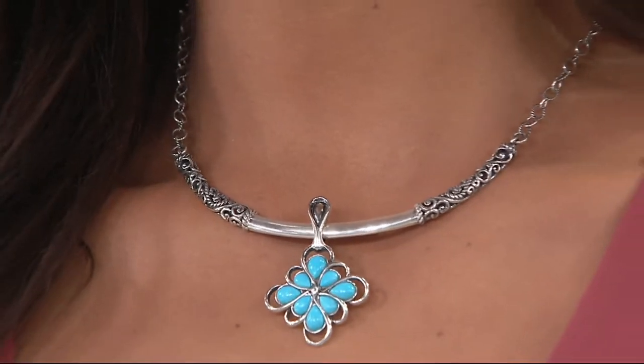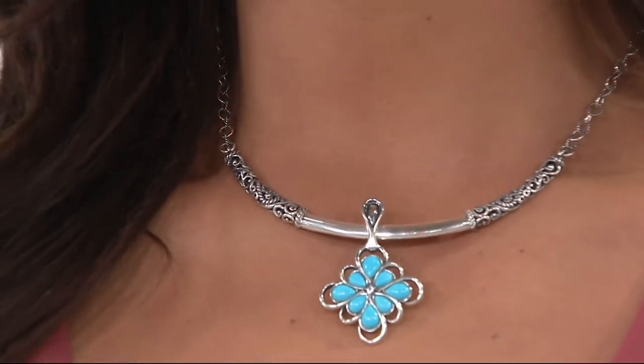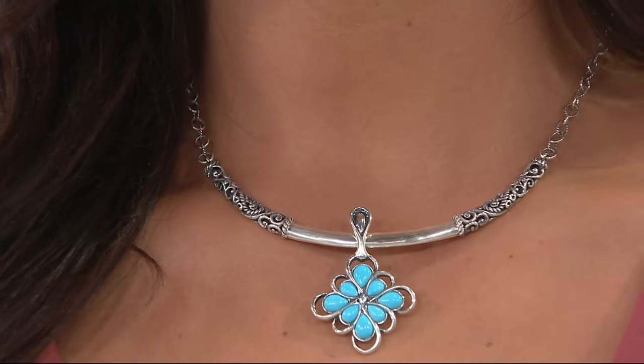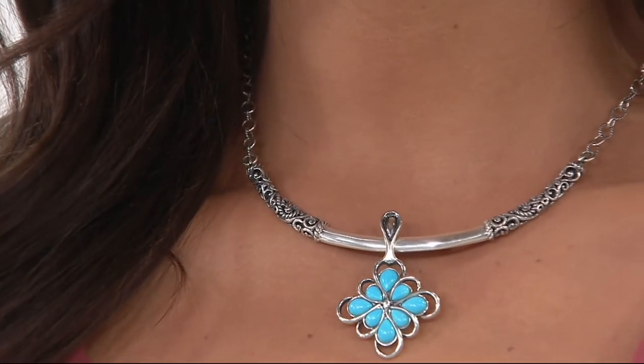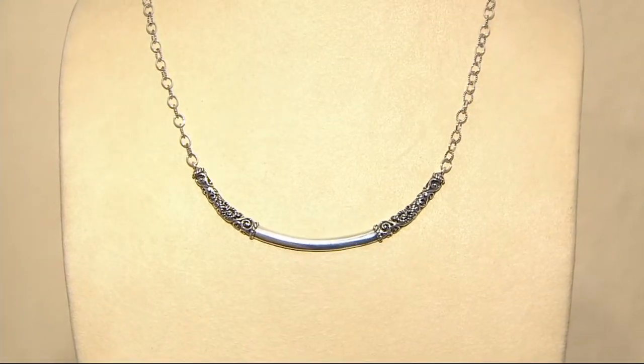Wow, Deanna, I love that on that necklace. It's a collector's piece. Well, this necklace has actually already been popular, especially because we've been pairing the enhancers with it, and we actually have more enhancers coming up in the show, including that turquoise. But the bar necklace that you're seeing there is a curved bar necklace. We're calling it the smile necklace. And you won't believe it, but we are presenting it for the first time at a clearance price of under $80.